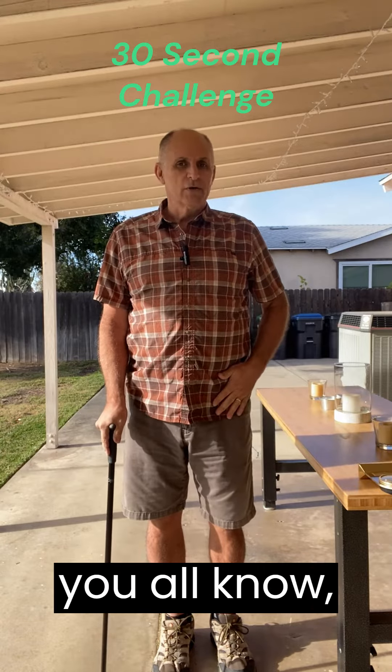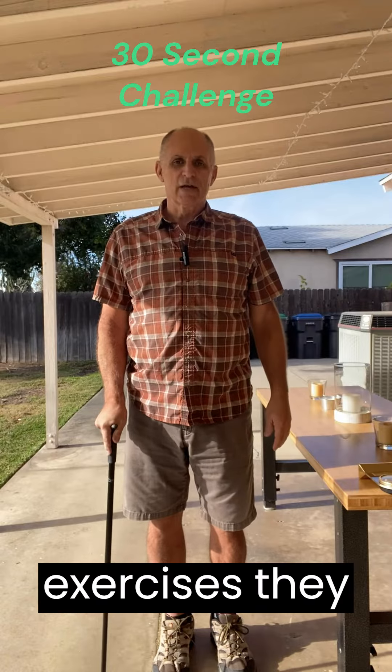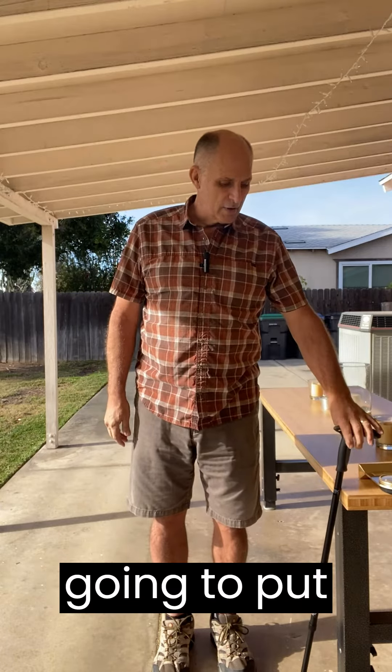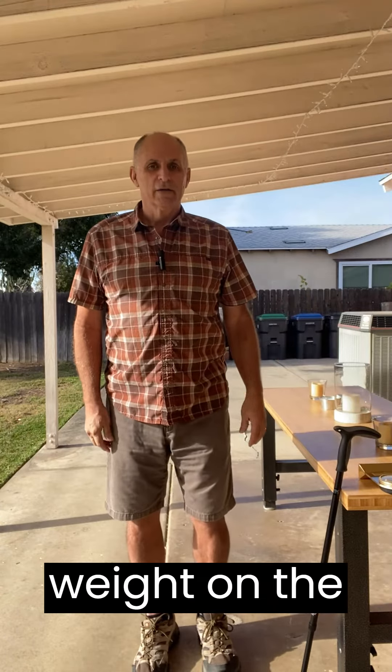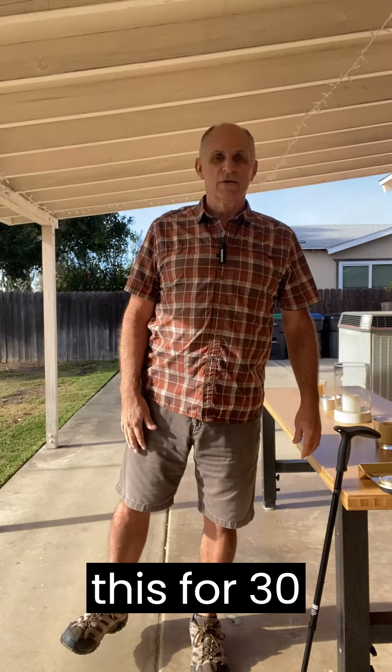As you all know, I just had the left hip replaced and this is one of those PT exercises they have me doing. So unsupported, we're going to put all of our weight on the left leg, reach this one out, and we're going to hold this for 30 seconds.